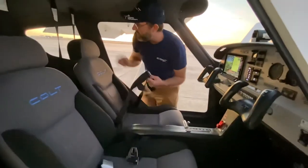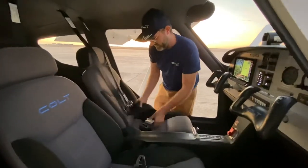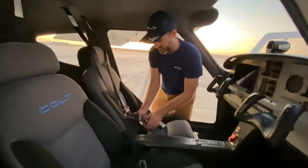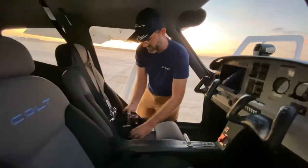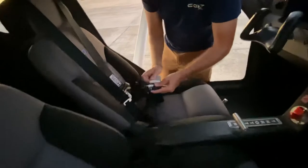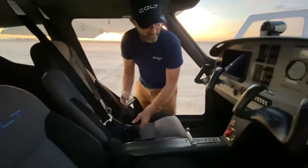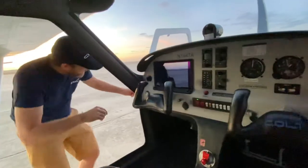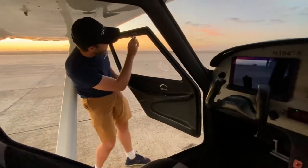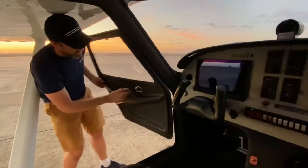Seat belts are really good — the Colt has Hooker harnesses with a four-point harness, like an airline-style belt. You put the harnesses together, connect, and you're good to go. It's a really nice harness system. To get out, lift up on the handle. Door locks go down for closed, and there's a latch up top — unlock to get out. That's how the doors work.